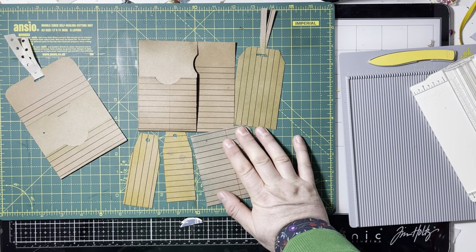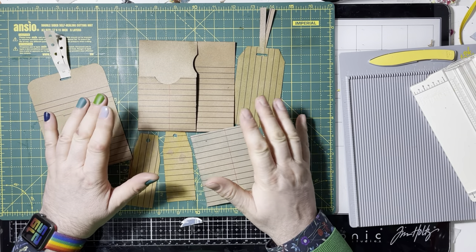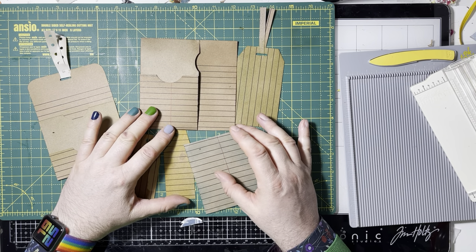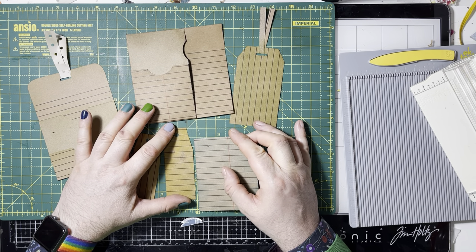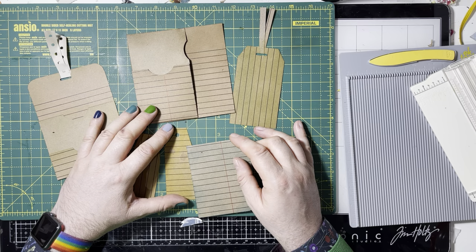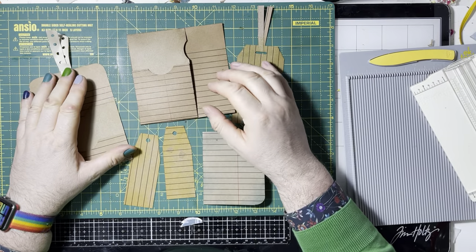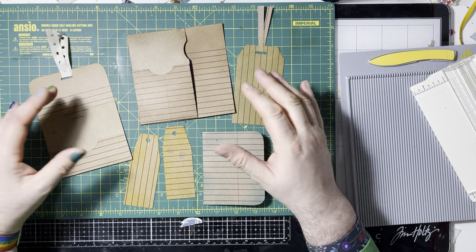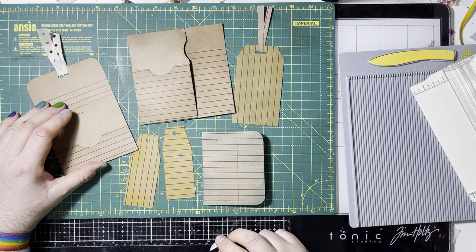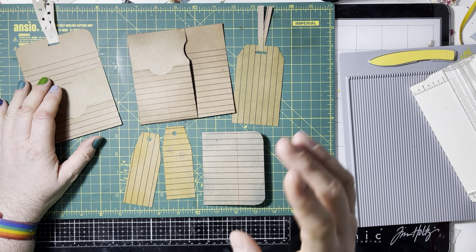Hi everyone, it's Dash of Dave here. I'm back for another video and this time I'm going to be making something with a 12 by 12 sheet of paper. This seems to be all the rage at the moment and this has been inspired by Sue at Paper Inspirations. So this is what Sue did and I've kind of done a similar sort of thing, maybe put my own pizzazz on it. So anyway, this is what we're going to make.